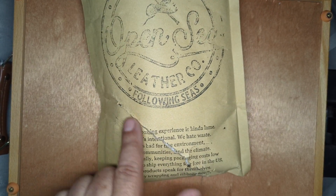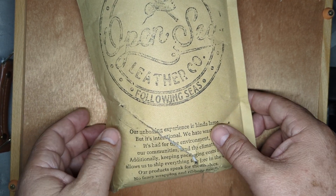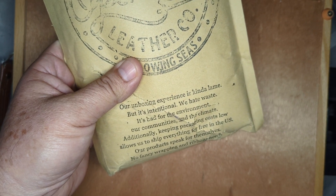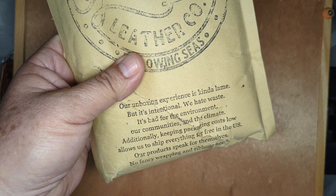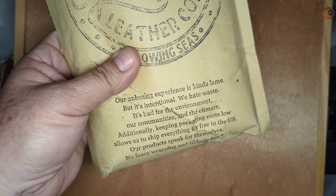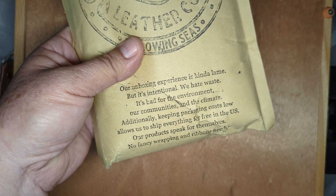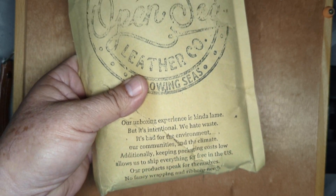It came like this. Let's see how the insides are. It says, 'Our box unboxing experience is kind of lame, but it's intentional. We hate waste — it's bad for our environment, our communities, and the climate. Additionally, keeping packaging costs low allows us to ship everything for free in the U.S. Our products speak for themselves. No fancy wrapping or any ribbons needed.'